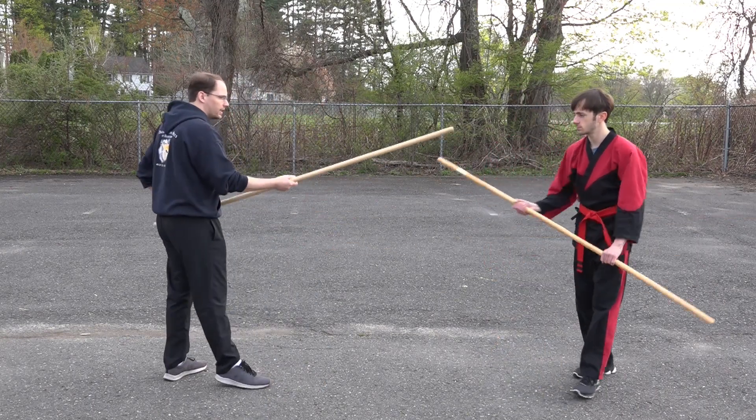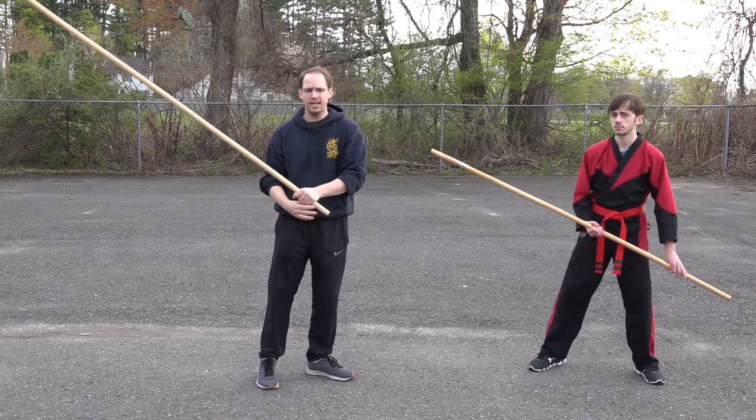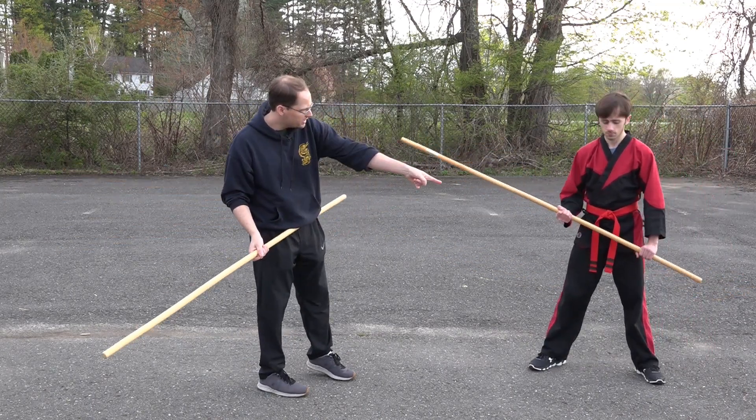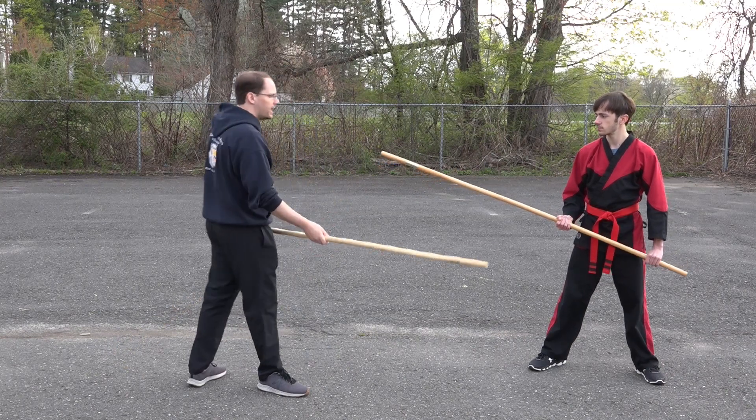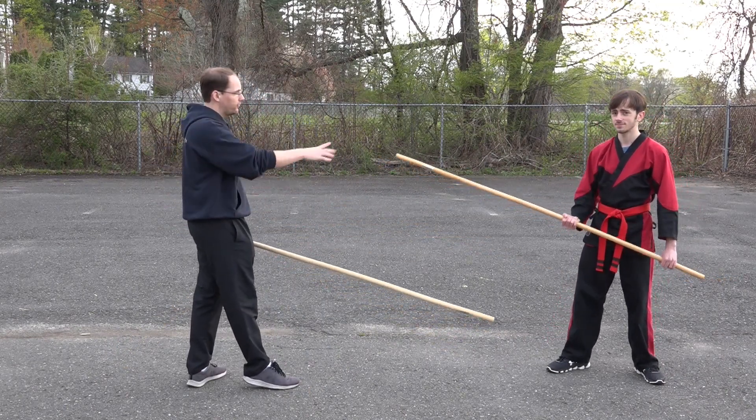Now if I'm fighting Devin, if we get on guard — yes, staff, a little bit lower grip. You want to be about a fist length from the end of your staff so you can slide down a little bit more. I could sting, I could attack his knee and we're gonna look at a technique for dealing with that.